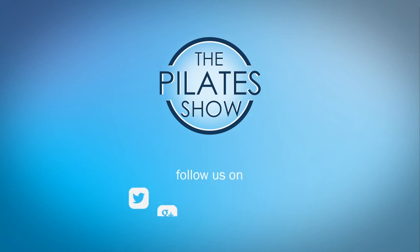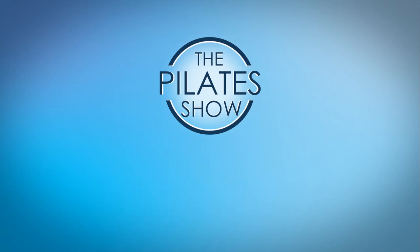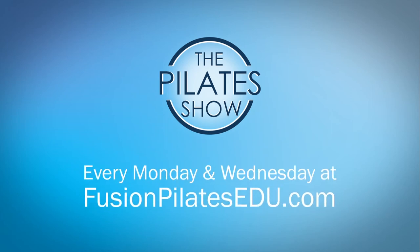If you have a different take on today's subject or if there's anything you'd like to see covered in an upcoming episode, we'd love to hear from you. Comment below, on Facebook, Twitter, or in the forum at FusionPilatesEDU.com. See you next time and never stop learning.